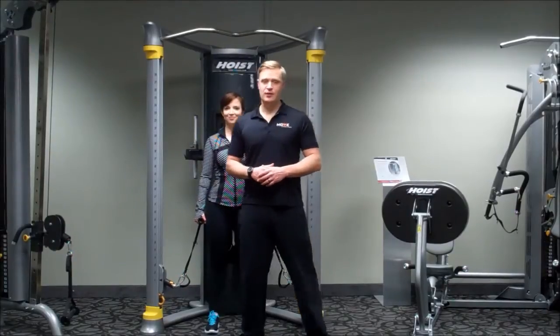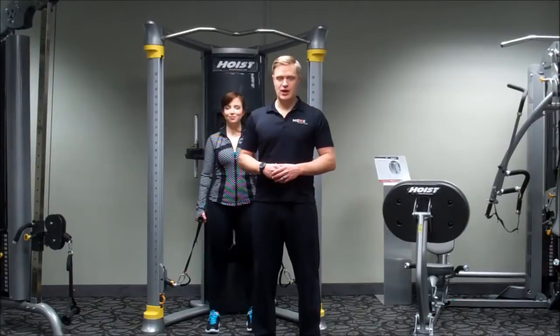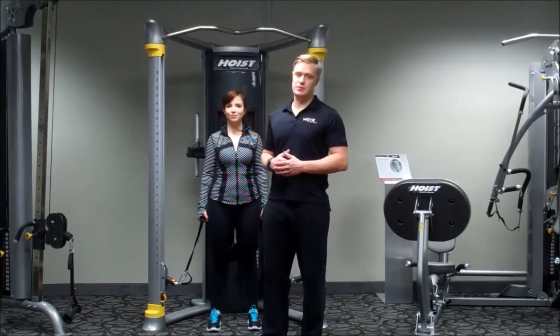It's leg day. I'm Galen Wood with Move In Home Fitness. Today we'll be demonstrating a couple of different exercises for your legs using the Hoist MI6 machine.